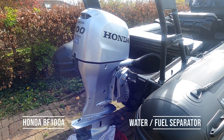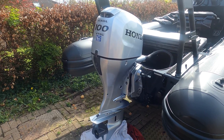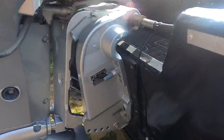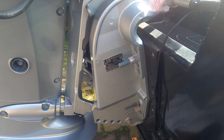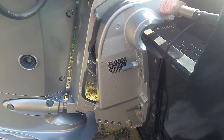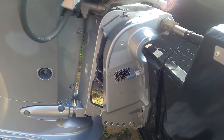This morning we've got a Honda BF100 VTEC and we're going to carry out a service on it. This is quite a new engine — the serial number starts BBMJ, this one is 111 2766, and it weighs between 166 and 172 kilos. It's the BF100A.